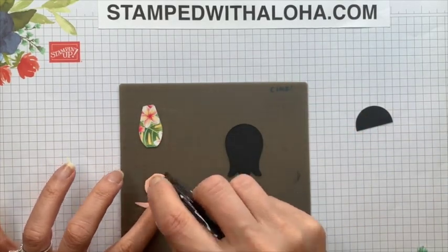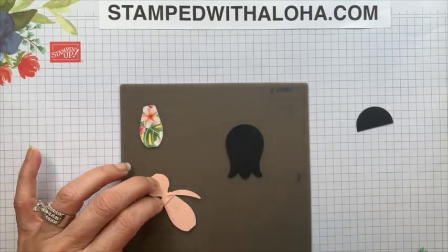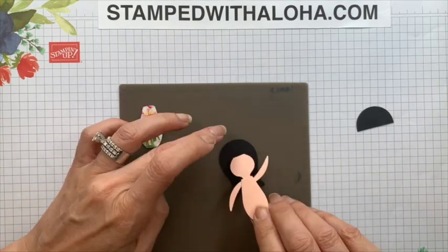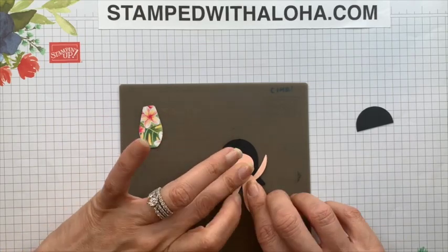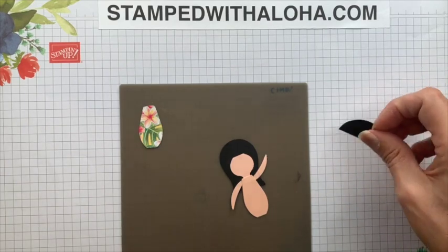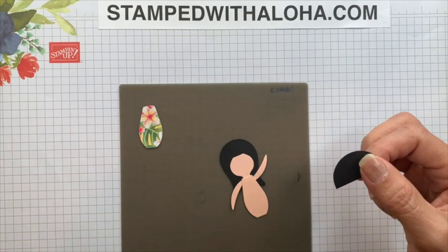Now we're going to take the tulip flower, place it upside down, then take some adhesive and carefully put it at the top on the back. You can use liquid glue if you like — I'm just using the Snail because it's faster and easier for the video. We'll go ahead and place that there so you can see that the tulip became the hair.